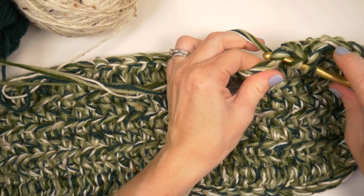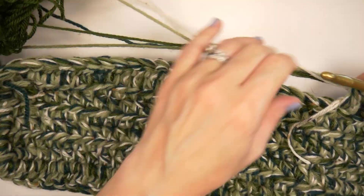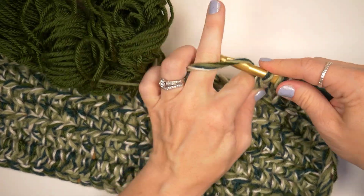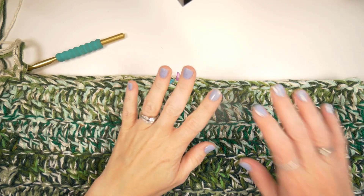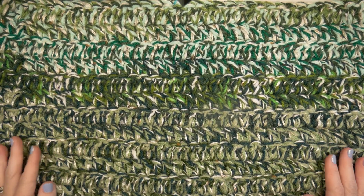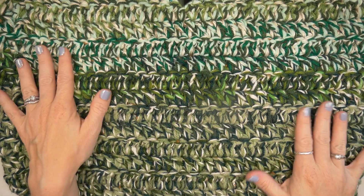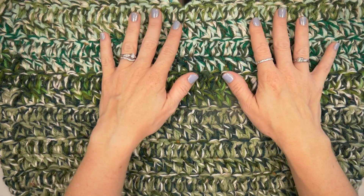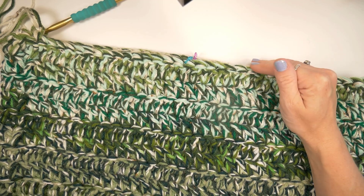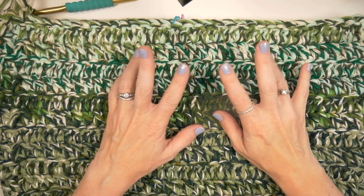We're doing 12 rows total of the double crochet sides, and I will meet you back here with those 12 rows finished. Okay, I'm back and I have 12 rows of double crochet. Isn't that pretty? Lots of greens — these are all from my scrap bins, things that I wasn't going to use for anything else. Now that I have 12 rows of double crochet, the entire sides of the bag — it's so tall and wide I had to zoom out my camera.